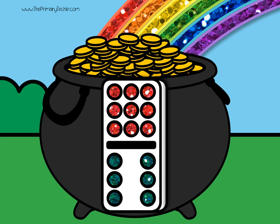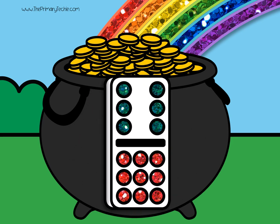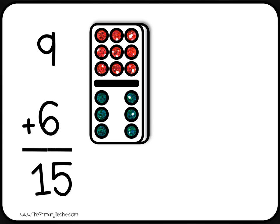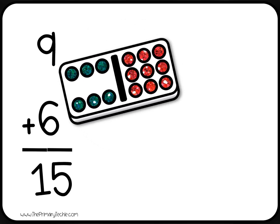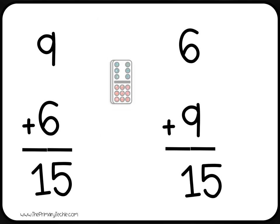Write the addition sentence that matches the domino. Flip it. Write the addition sentence that matches the domino. Check it: 9 plus 6 equals 15. Flip it. 6 plus 9 equals 15. Erase it.